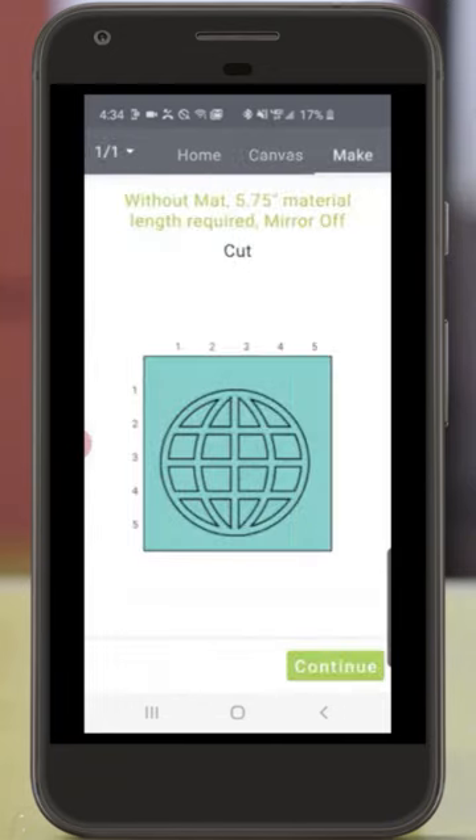Tap Make It again. And now Design Space is reminding us that we're cutting without a mat since we're using Cricut Smart Materials, and to use at least 5.75 inches of material. It's also telling us that we should have the mirror functionality off.